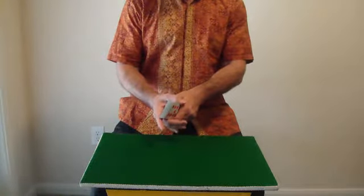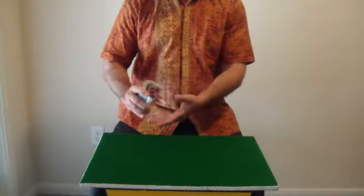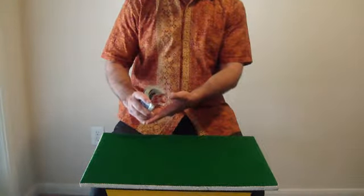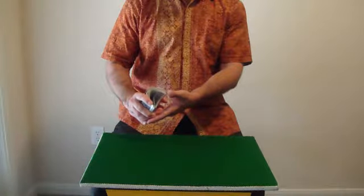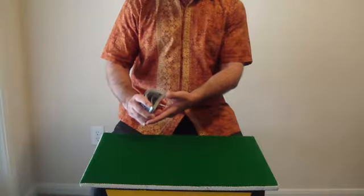You can kind of tighten it a little bit when you come up like that, and you hold it like this. When you release, this is what's going to happen in slow motion — as you see the inner locking cards come down.